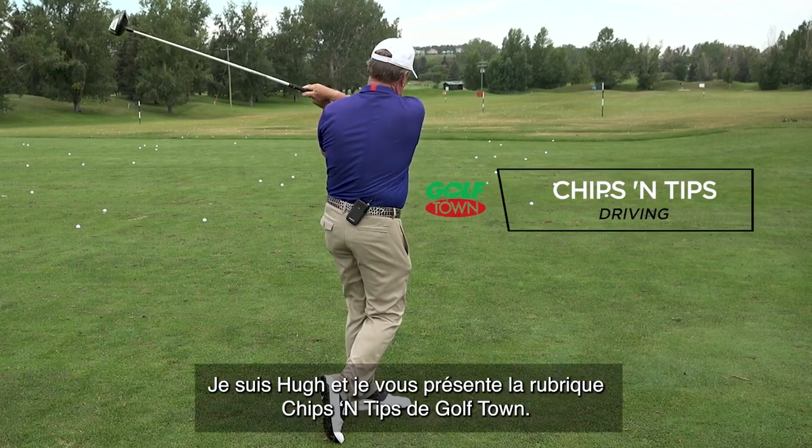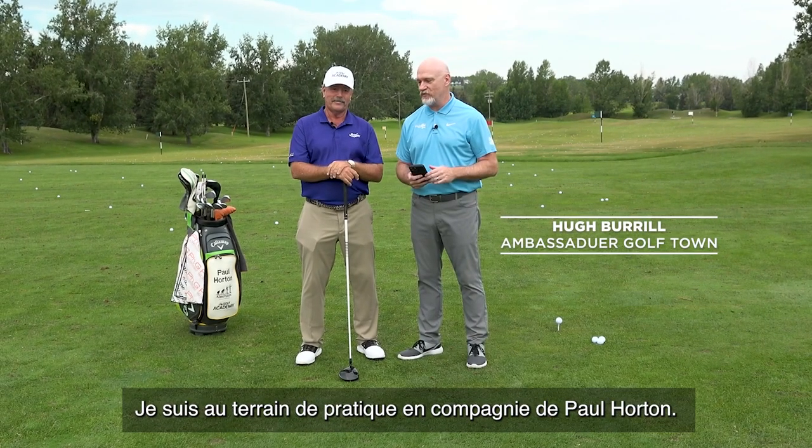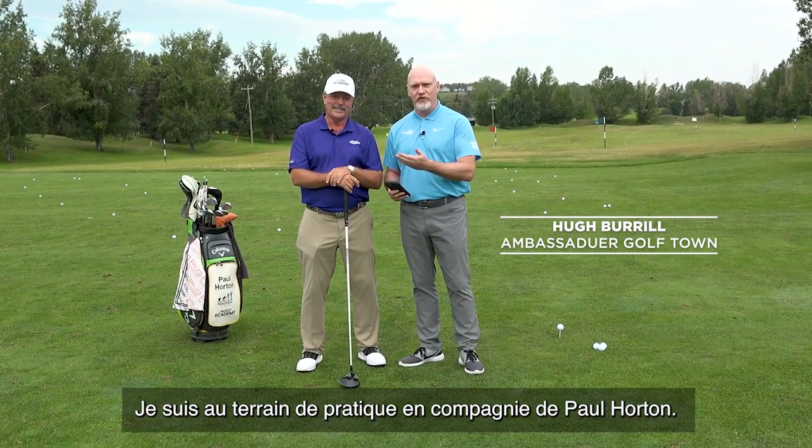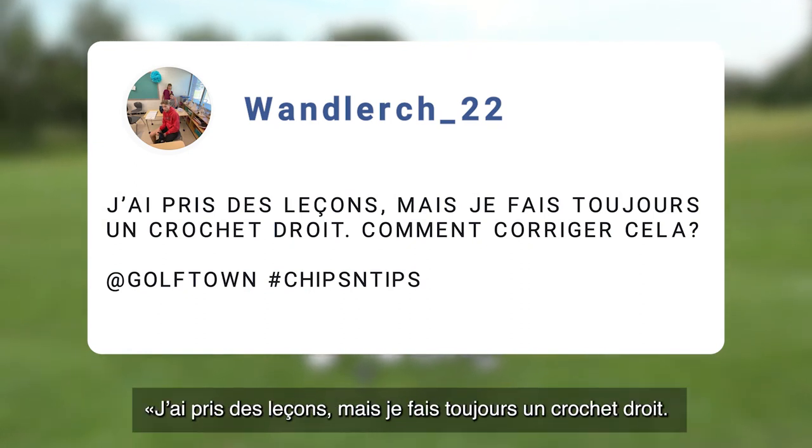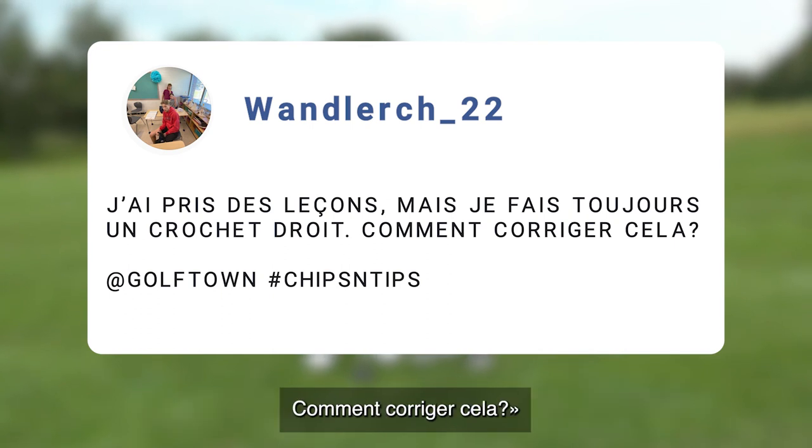Hi everybody, it's Hugh and this is Golf Town's Chips and Tips. We're on the driving range today with Paul Horton. Paul, Wandlurch22 has a very common problem — they've taken lessons and still seem to slice the ball to the right. What should they do?